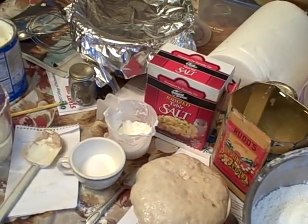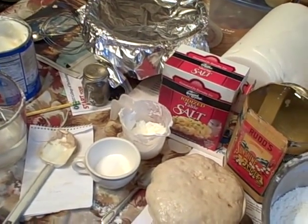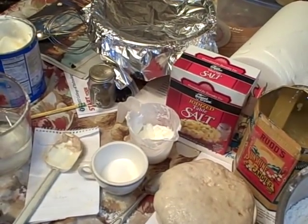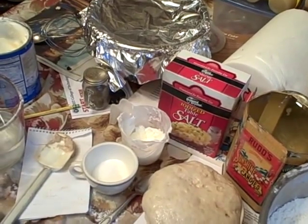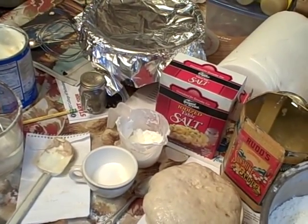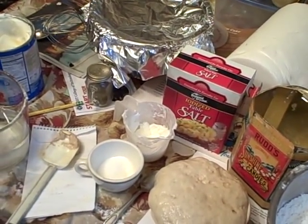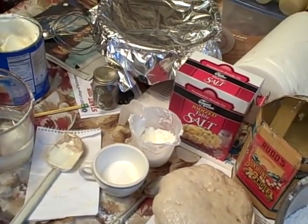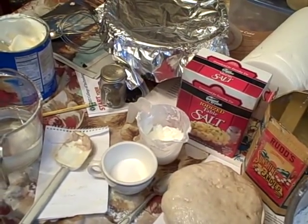Crumble the yeast into a bowl, add lukewarm water and sugar, and let it get bubbly. Combine shortening, a tablespoon of sugar, and salt in a mixing bowl, and add the scalded milk and water. Add the yeast mixture, gradually add the flour, mixing very thoroughly to make a stiff dough. Knead it for a good while — about four minutes on the dough hook. Brush it with shortening, let it rise only once, about two hours, to double.